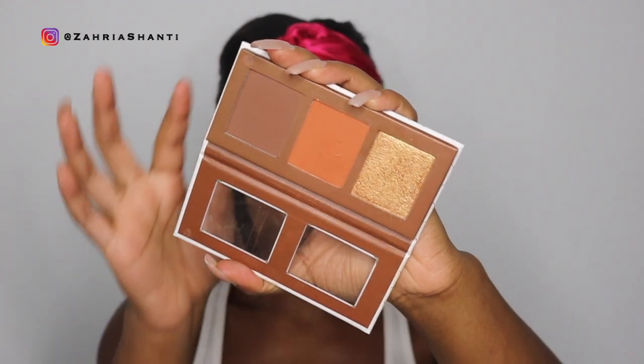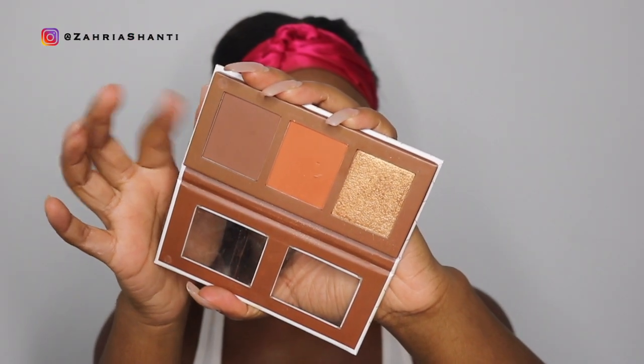I can't believe I forgot to contour my face — like girl, what's wrong with me? It's kinda late but I'm gonna go ahead and do it anyway. I'm gonna use this Beauty Bakery Brownie Bar face palette and obviously use the dark color. I literally can't believe I forgot to do this. There we go — now my face has a little dimension. I usually do this before blush, so now it's kind of backwards, but we will pull it together.